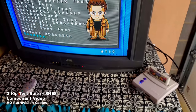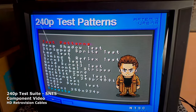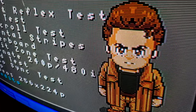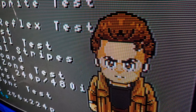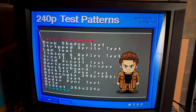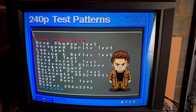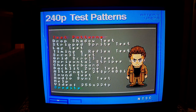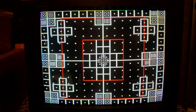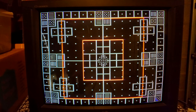We've upgraded our signal to component through our Super Nintendo, and I'd like to show you the 240p test suite today. We'll go through some patterns so we can see exactly what you can expect from a screen of this quality that has been recapped. Here's just the title screen — we're going to go through a couple of these menus really quickly. I'm going to turn down all the backlights so you can see only the TV screen. Let's roll through some of these test patterns, starting with my favorite test pattern, the monoscope.